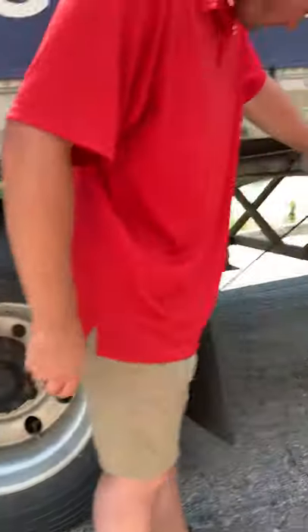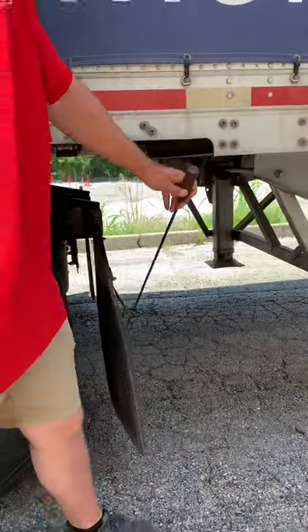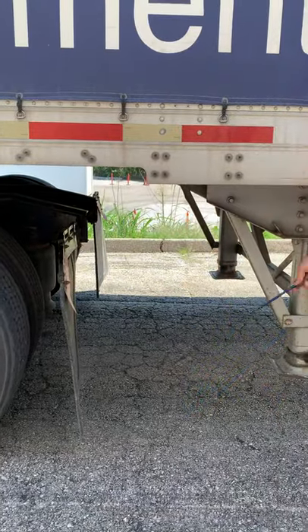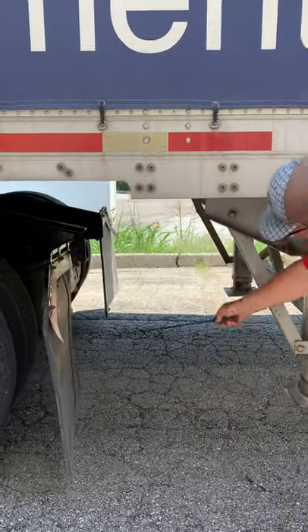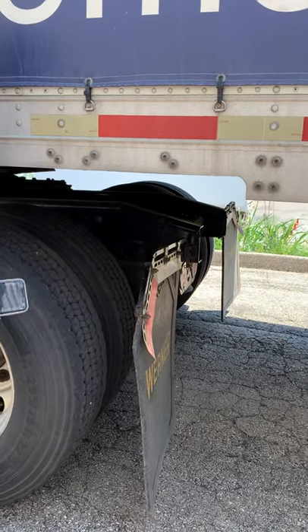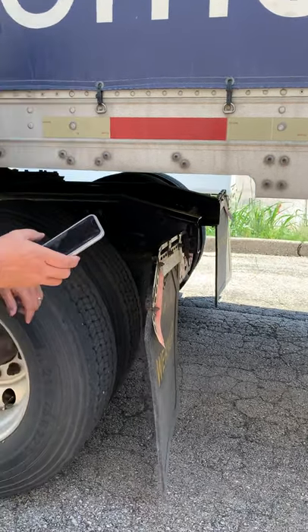My mud flap hanger does not crack, damaged, or loose — a minimum of six to eight inches off the ground. All my lights, lenses, and reflectors are not cracked, damaged, or loose. They're proper color and clean. That's Form B. Any questions?